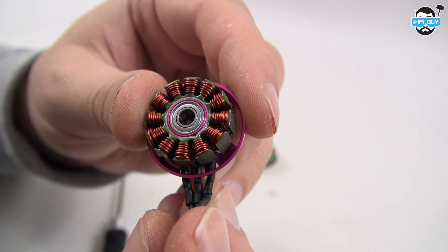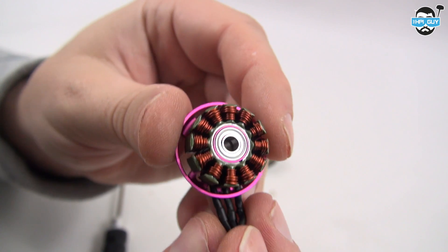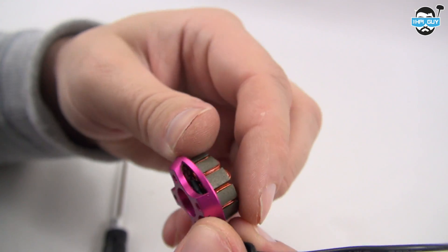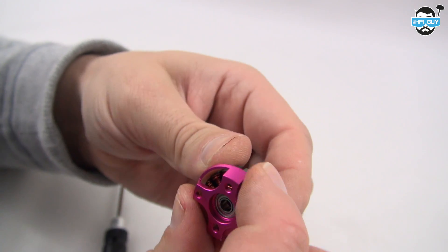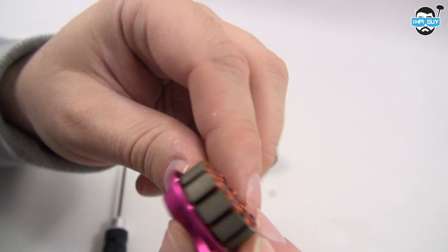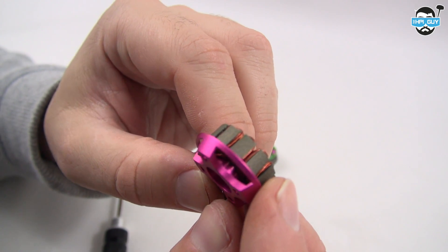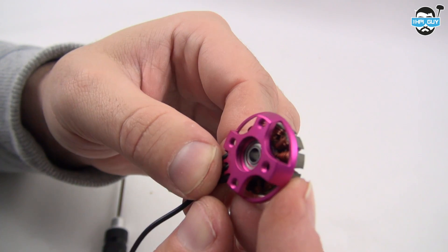The titanium hollow shaft is pressed into the bell housing very tightly, as well as some blue adhesive on one side there to help with balancing. Looking at the stator side of things, we're using 0.15 silicone steel, Japanese EZO bearings and a 7075 aluminium base. I've seen other motors having problems with the stator staying stuck to that base and actually starting to twist and causing desync issues, but that isn't a problem here.